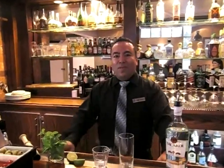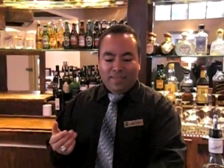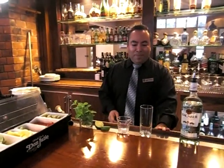Hello again. Welcome to Fast Restaurant in Placenton. My name is Jaime. Today I'm going to show you how to make a nice, beautiful mojito — a fast mojito, perhaps.